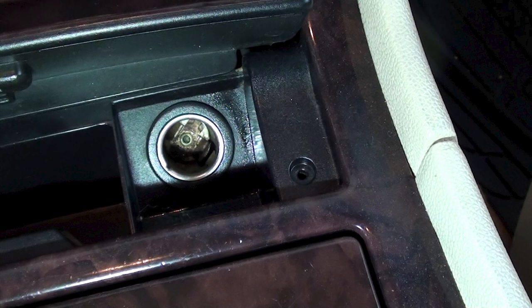It looks like the cigarette lighter fixture itself is all dirty and cruddy and I'm not able to get a good contact. If you want, you could pull the fuse that's under the hood — I'll show you where that fuse is in a linked video. Once you've turned off the power by removing the fuse, take a wire brush and spray some electrical contact cleaner, clean the inside of the fixture, then use a little sandpaper to sand the inside so you get a good contact. Once it's dry, put the fuse back in and try the charger. I'm just going to go ahead and replace the cigarette lighter fixture.